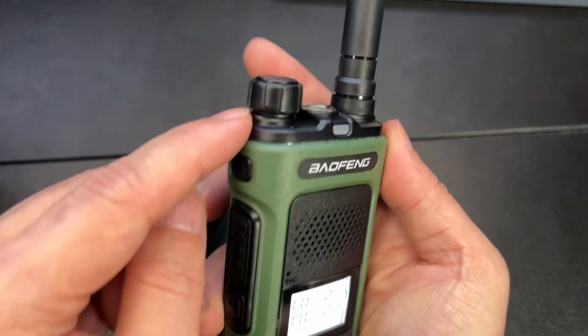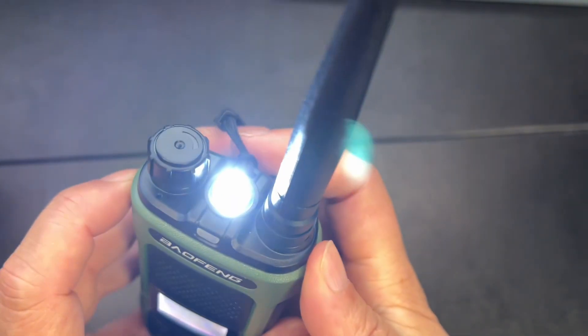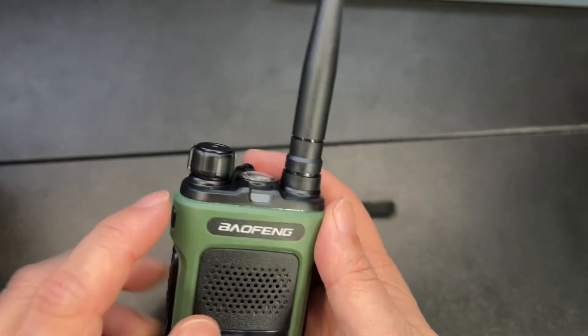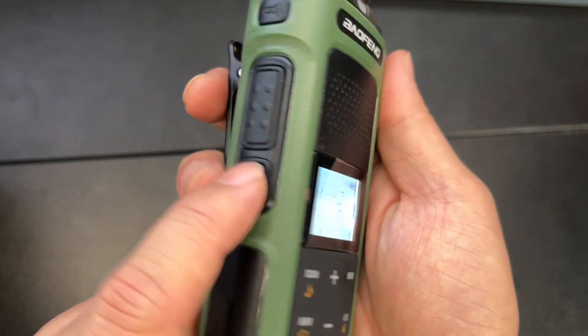This is your power and volume. Right here will be your flashlight, SOS, and your antenna. From here you also have cool features such as the side button here.